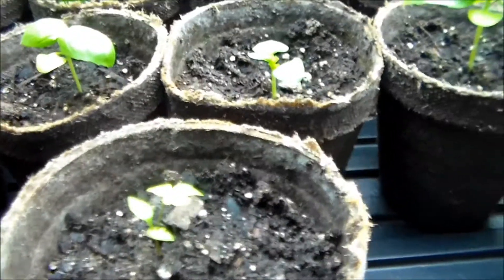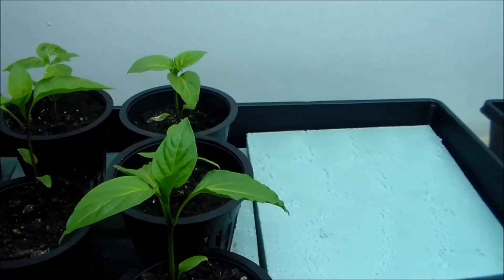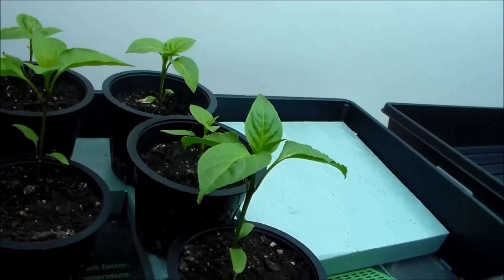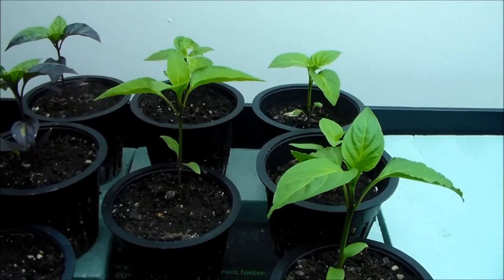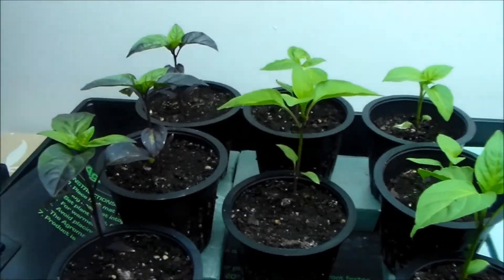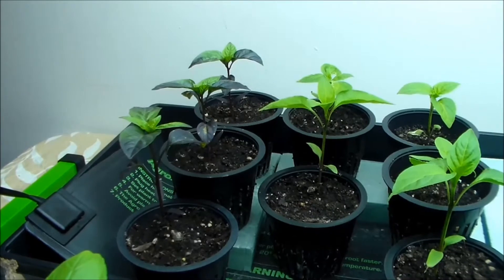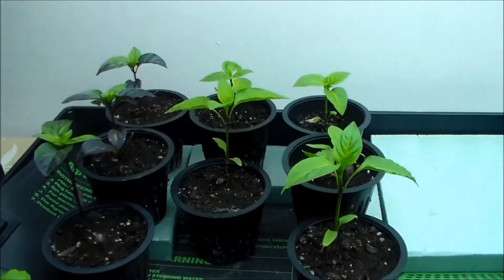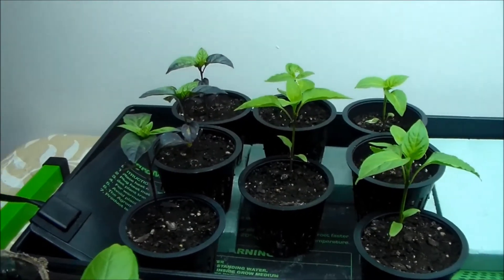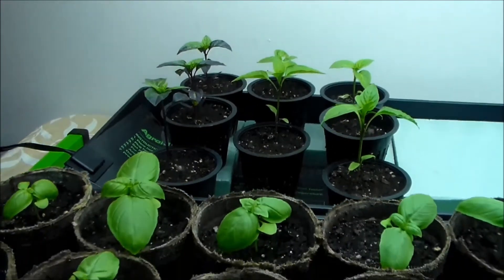You can see the first true leaves on the parsley coming out. Our peppers — the three on the right there — are the Anaheim hot peppers. There are two there, along with the one closest to me in the video, which are our mini red bell peppers. The last three on the end are our Chinese five-color peppers. You can see the leaves on those are definitely different in color — they're much more purple than the other types of pepper we're growing. We've never grown these before, so everything's a surprise.